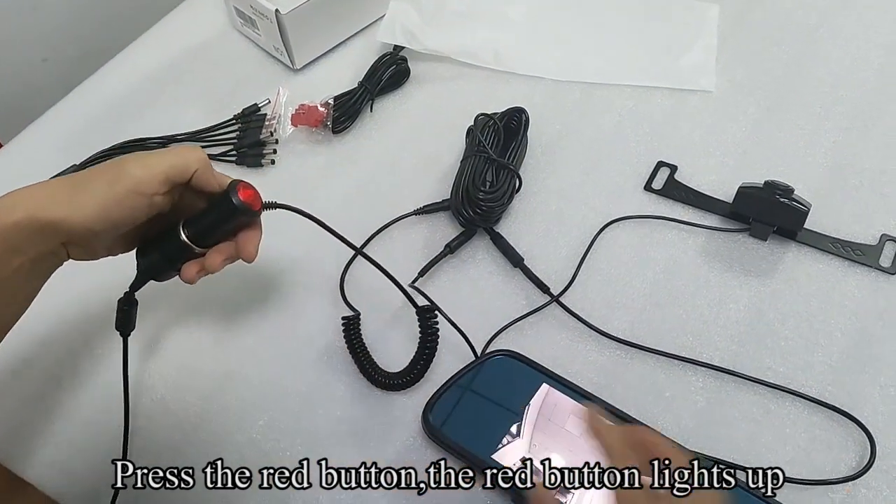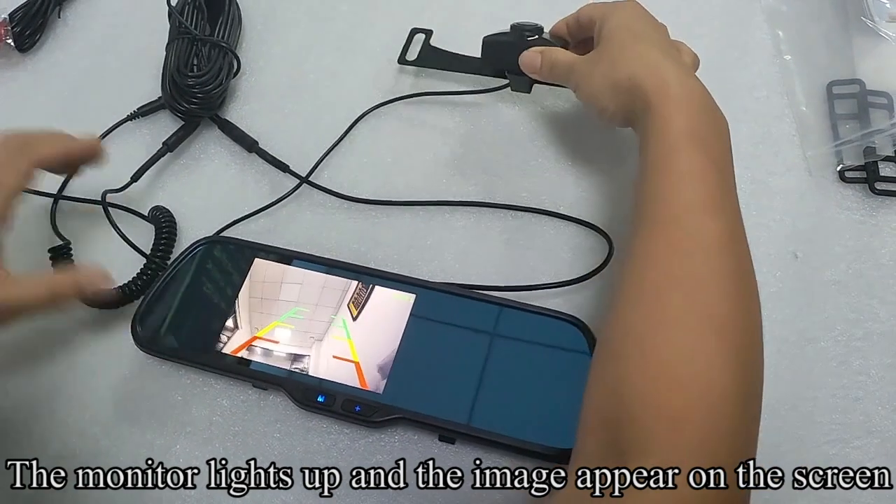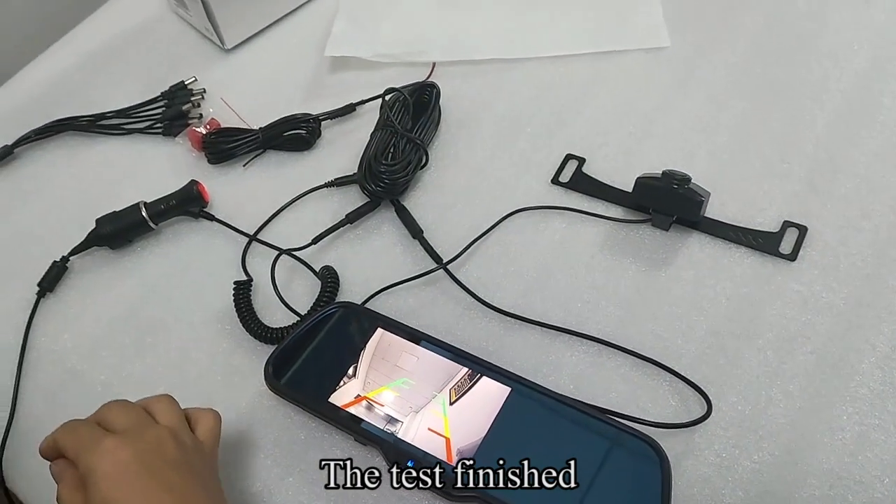Press the red button. The red button lights up. The monitor lights up and the image appears on the screen. The test is finished.